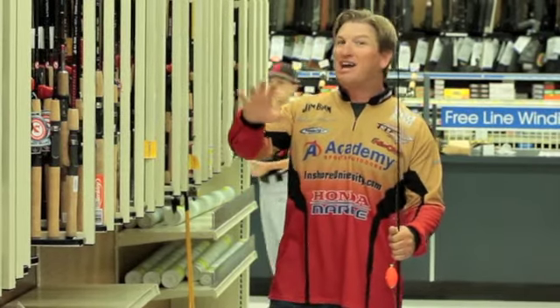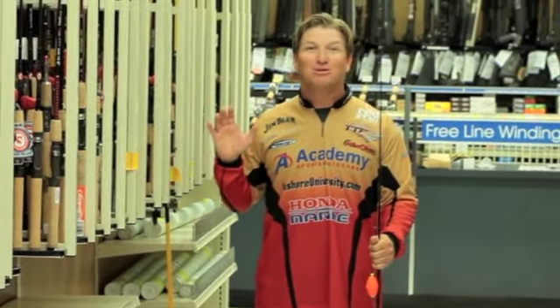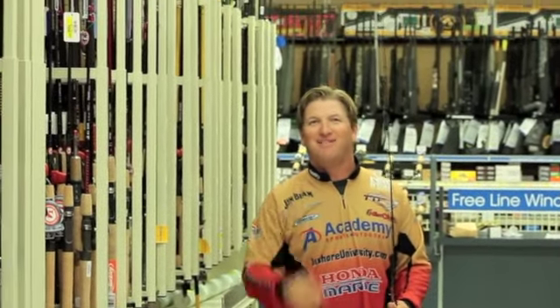So come here, you can check out all the rods at Academy Sports and Outdoors. Pick the one that's right for you, and you'll have the best fishing times of your life.